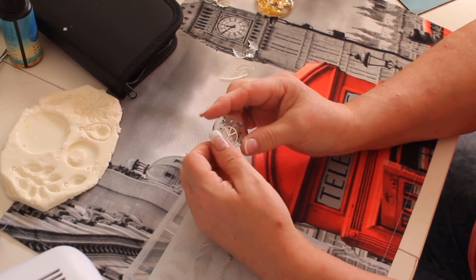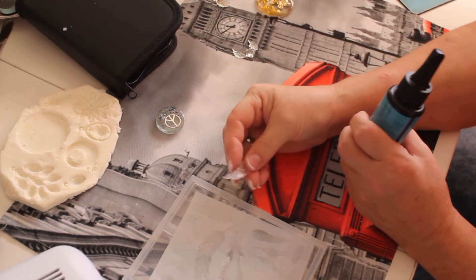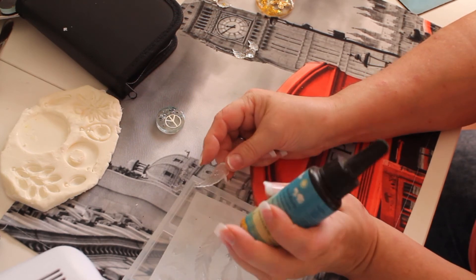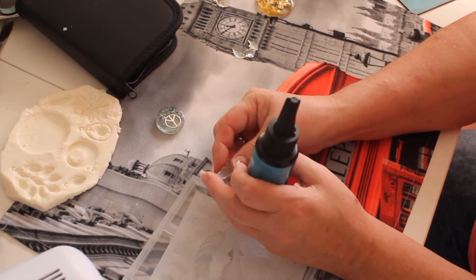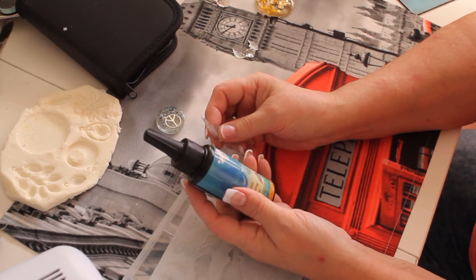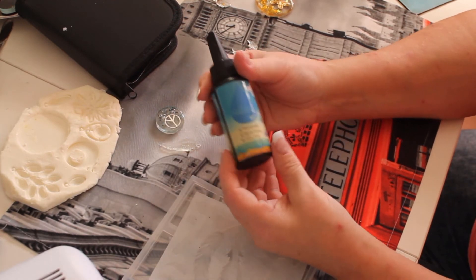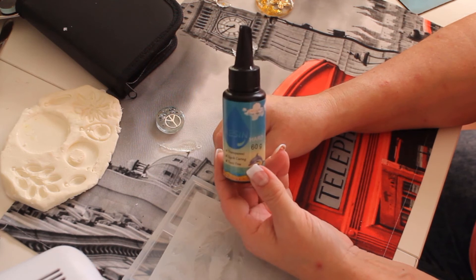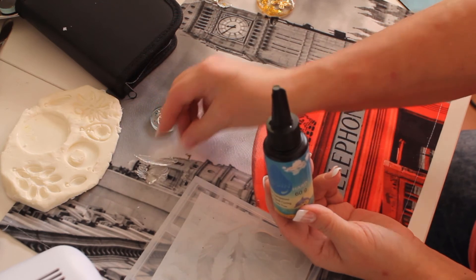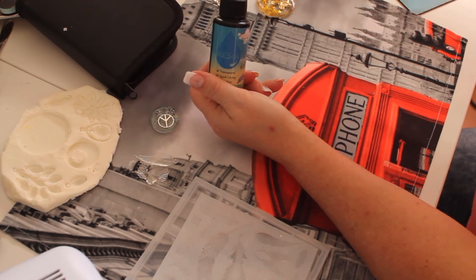I truly believe working with UV resin it's more for tiny stuff like this, or when you want to glue something together. Making something out of it, you really need patience. Maybe it's just this one from Decoram — expensive, I can tell you. I think I paid 12 euros just for this tiny little bottle.